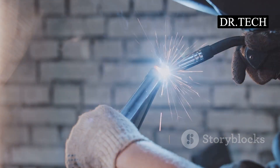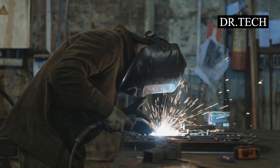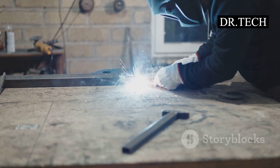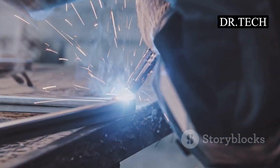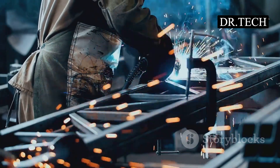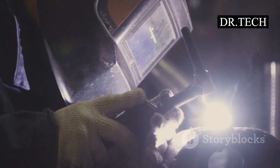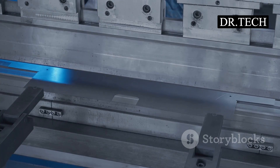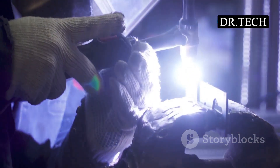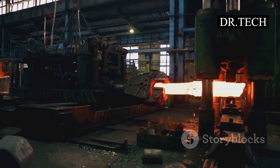Now for the main event — the actual spot welding. Your metal is clean, lined up, and you've got your safety gear on. Take your two pieces of metal and slide them between the copper electrodes of the spot welder. Position the metal so the spot you want to weld is directly under the tips — take a moment to get it just right. Next comes the squeeze. You activate the welder — maybe with a foot pedal, maybe a button — and the arms close. The copper electrodes press down hard on the metal sheets, squeezing them together.